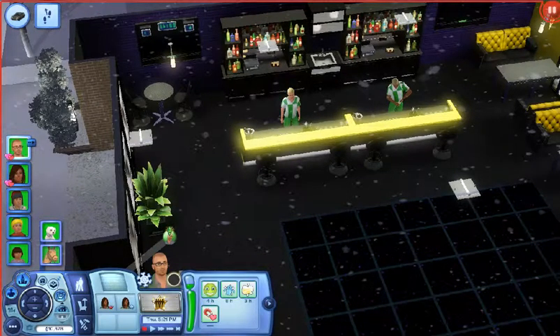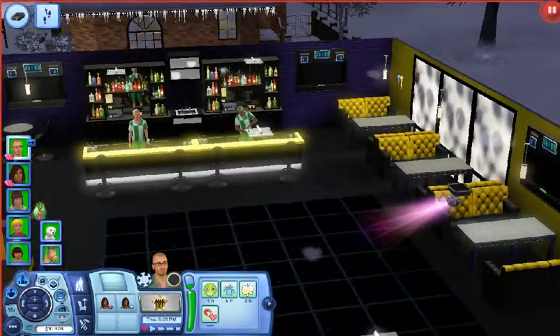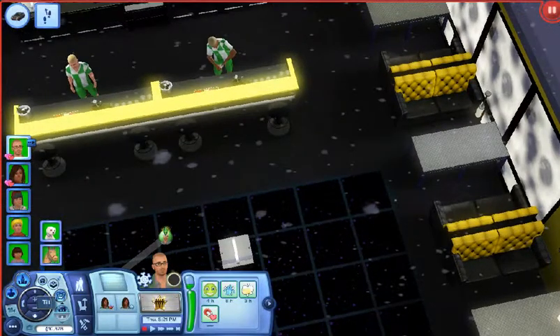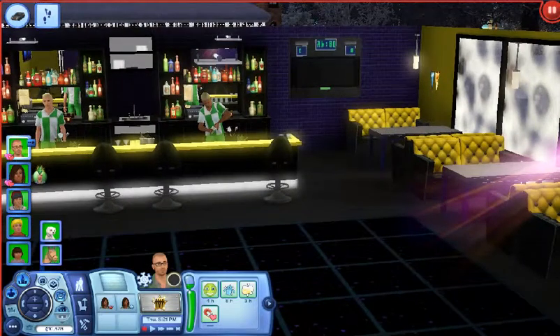Sorry about that — my dog was barking and I didn't want you to have to hear that, so I put her somewhere else. Okay, so here is the dining room and bar area.